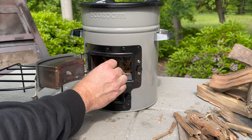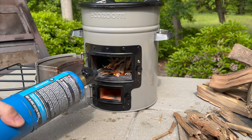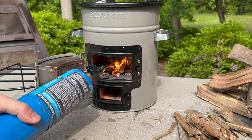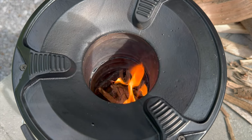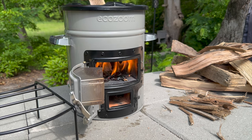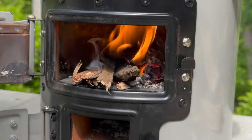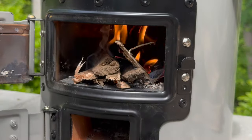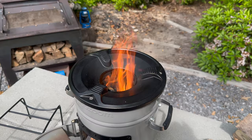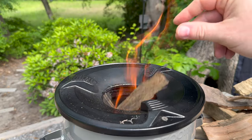Let's talk about this thing. It is a rocket stove. A rocket stove is an efficient and hot-burning stove that uses small diameter wood for fuel or charcoal. That fuel is burned in a simple combustion chamber, which is attached to a vertical insulated chimney, which ensures almost complete combustion prior to flames reaching the cooking surface. In field tests, it's been proven that a rocket stove uses 18 to 35% less fuel compared to a traditional stove.